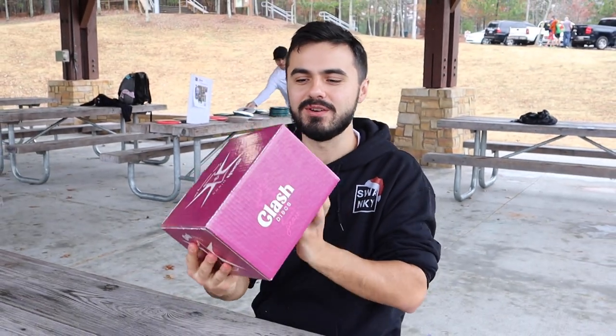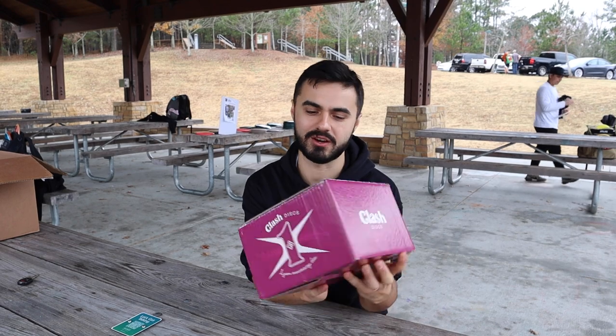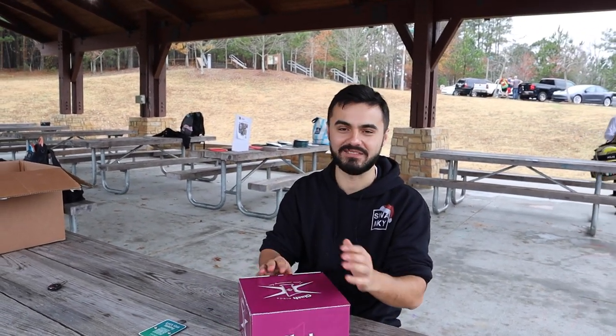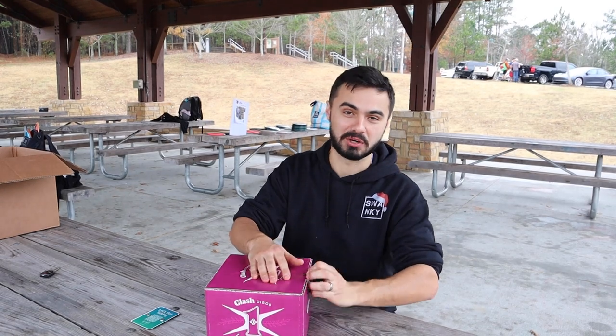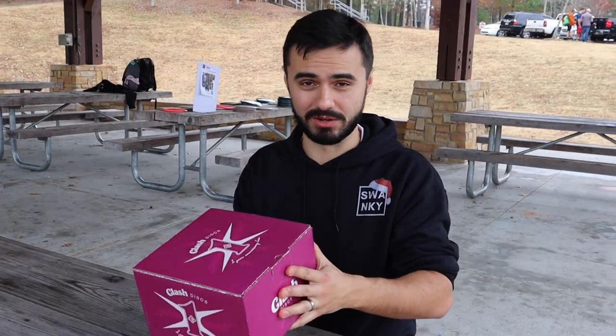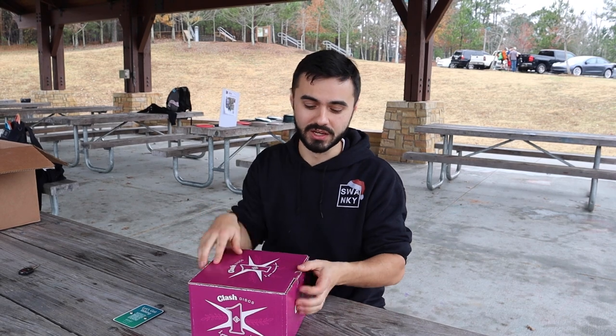What is happening, Swanky Fam? Out here at the flex before Discmas, filming a review of a Clash Disc mystery box they just sent us. This is their one-year anniversary box, and I have not seen anything in here, but Luke says it's the best mystery box he's ever seen. We're gonna jump into it, and we'll also pit this mystery box against the Disc Mania mystery box in a challenge on the main channel, so be on the lookout for that.